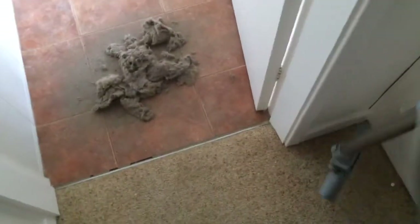Right, so let's see how well this LG vacuum cleaner can pick up everything that the C-wire picked up.